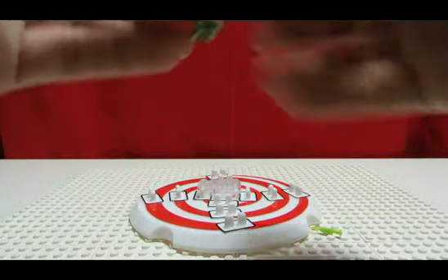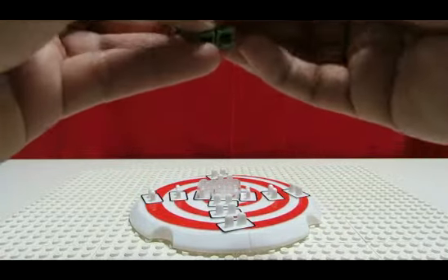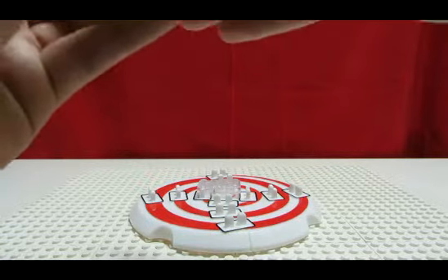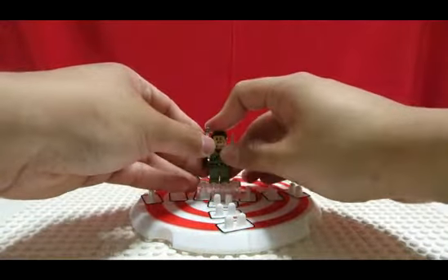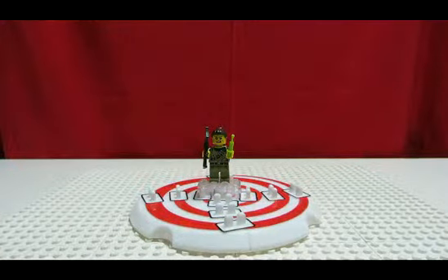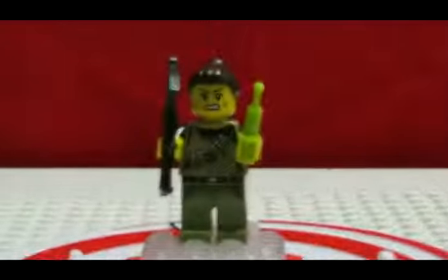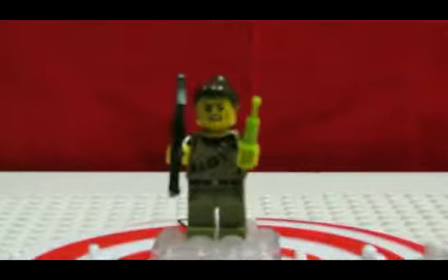I've wanted this figure. It's a really cool looking figure. Reminds me of the Dino theme — I think that was pretty short-lived, but she has the same colors as those guys. So I guess if you have any old Dino sets, you can add a female Dino Hunter to your team. Let's take a closer look — not that close, apparently, since she's kind of blurry.